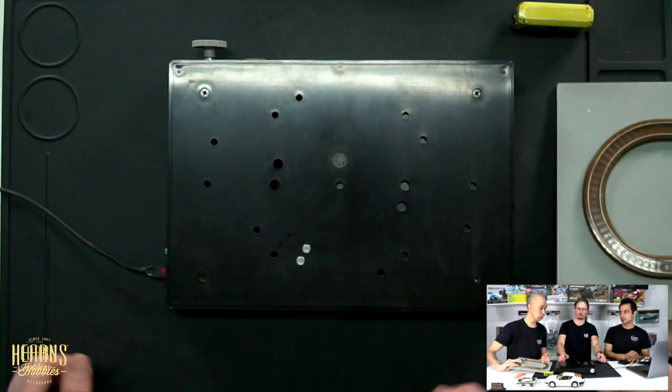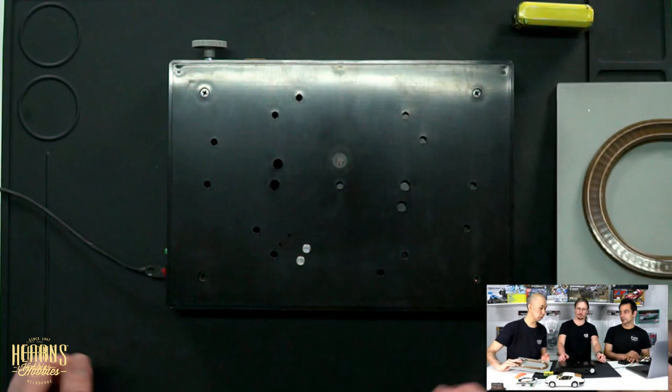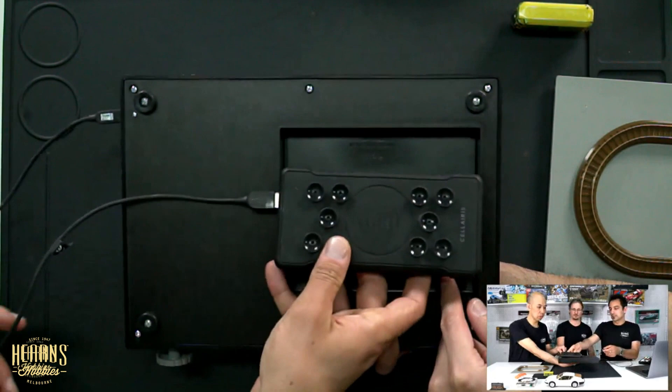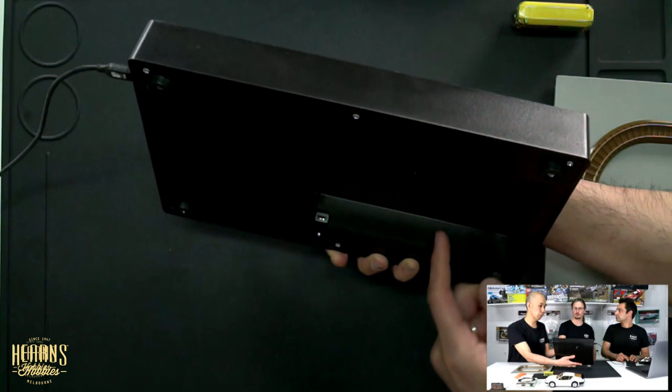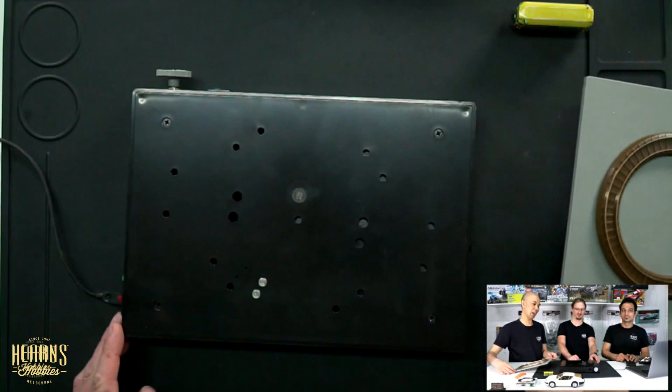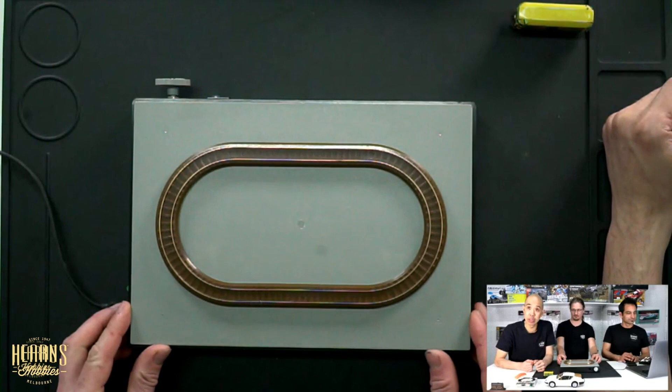It doesn't weigh hardly anything. So you'll notice we've got the USB connected on the side here. It does also have a channel in the bottom so they can hide one of those batteries — this one's probably too big, but you can fit a smaller one in there and it can be all connected. It's got another USB connection there. It's actually like entirely wired up internally. So you can fully hide it and leave it on your bench top. They've thought about it — it's very portable indeed.